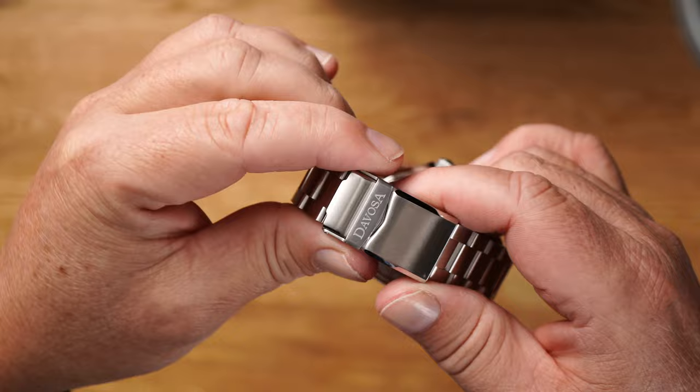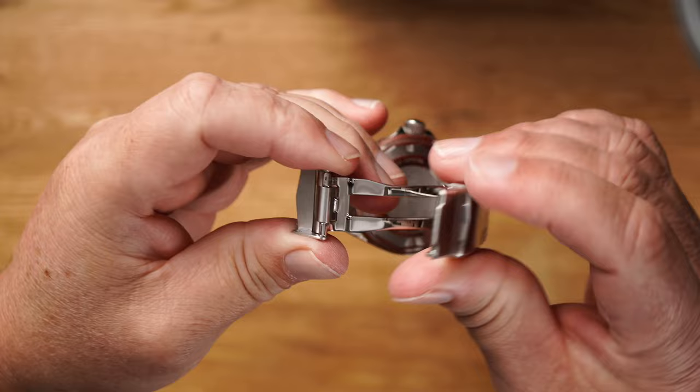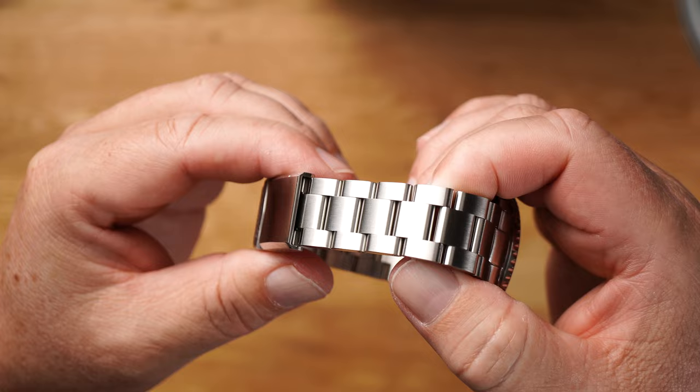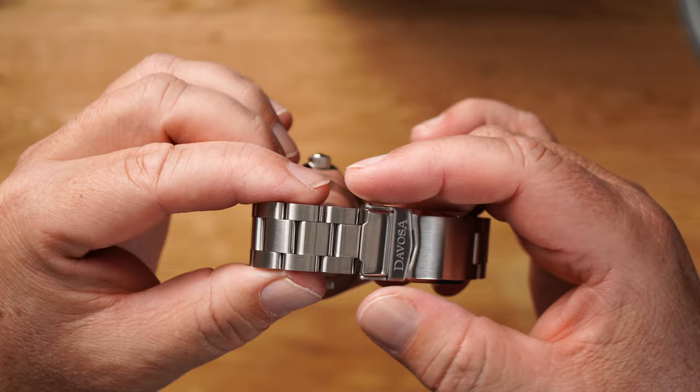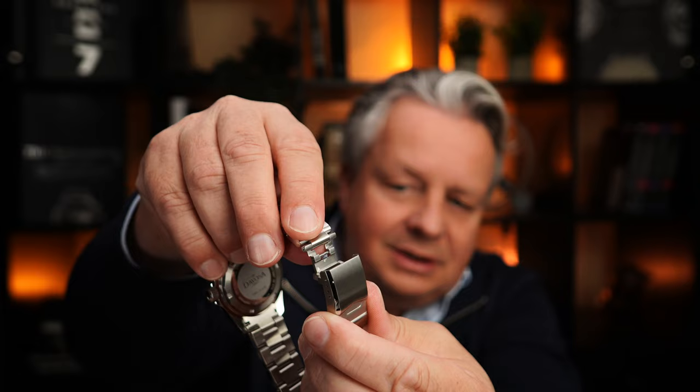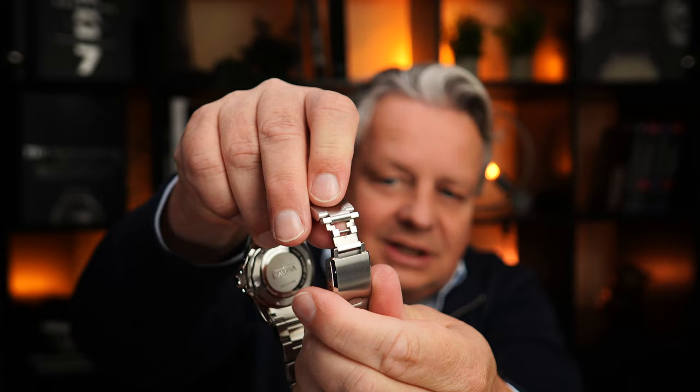Let's have a look at the clasp — a classic folding clasp with a 20 mm lug width. Open, close, secure, ready. We also see here the so-called Tria Link Bracelet, the most commonly used. The sporty character of this bracelet fits the Pepsi perfectly. Have a look at the diver's extension, which you can fold out here — very easy. Wetsuit and you're set.